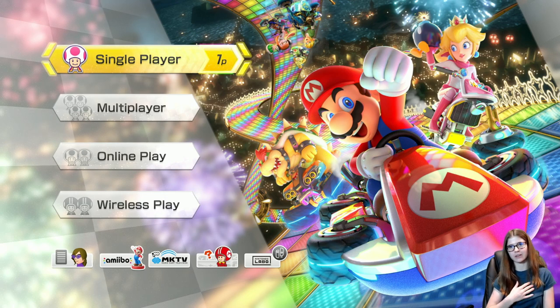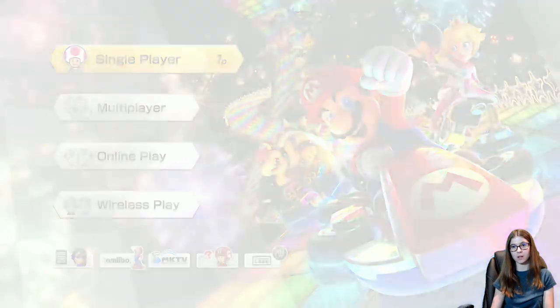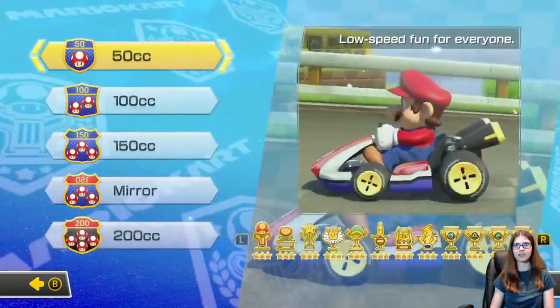Hello everyone and welcome to the channel. I'm Savannah at PurplePhoenix and today we're playing more Mario Kart 8 Deluxe on the Nintendo Switch.